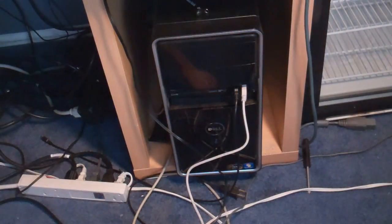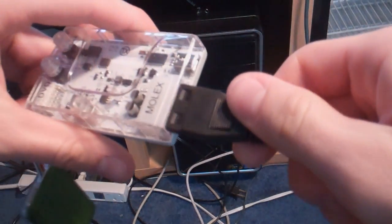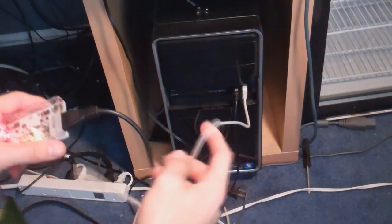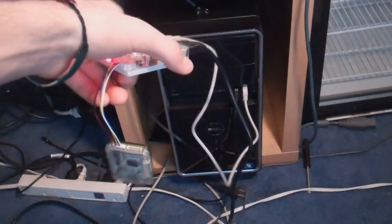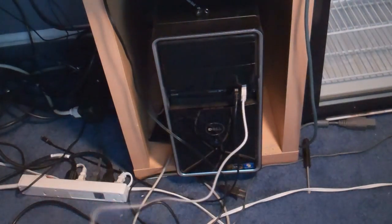So now you have it all hooked up. You're going to go ahead and, with your Molex adapter, plug in the power supply as well as the USB cable. And then next we will go to my PC and I'll show you what to do from there.